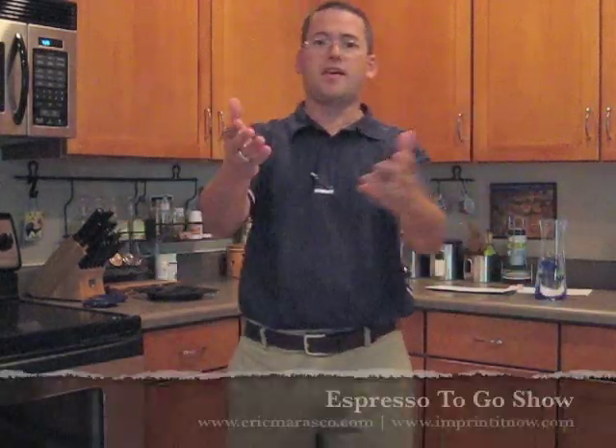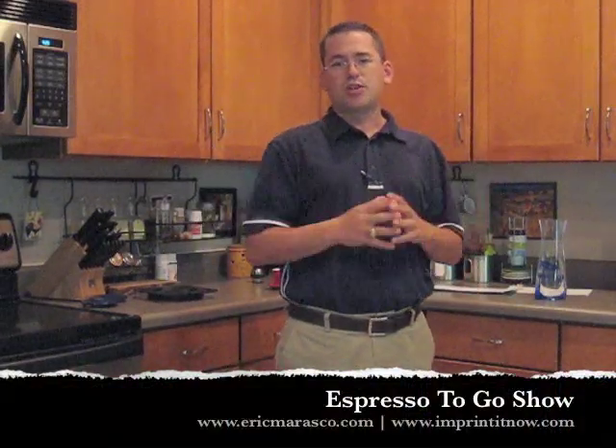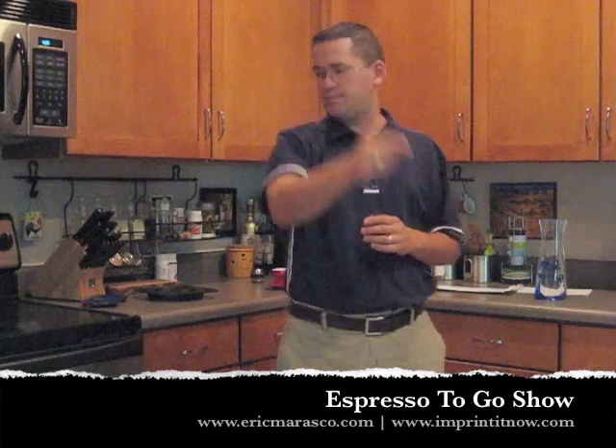The FlexiVase. Until next time, I'm Eric Morosko with Performing Distinctive Marketing and the Espresso To Go Show. You make it a great one. Thanks — I'll have my espresso.